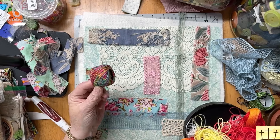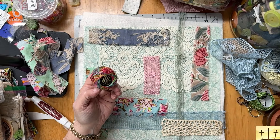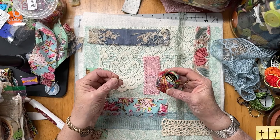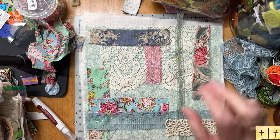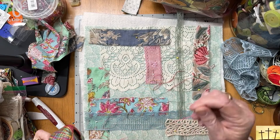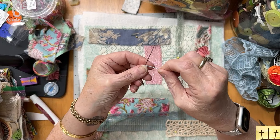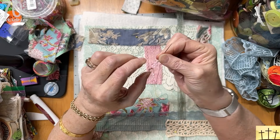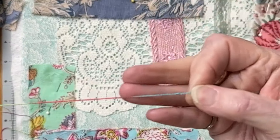I think I'm going to use this thread — this is Wonderfill and it is pearl cotton. And I'm going to use one of my sashiko needles. Now comes the task of just sewing this down, and this is where we're going to be doing our slow stitching. To make my knot, I'm pinching the end on the needle and I'm wrapping — about three times — and just pulling. And then you have a nice little knot.